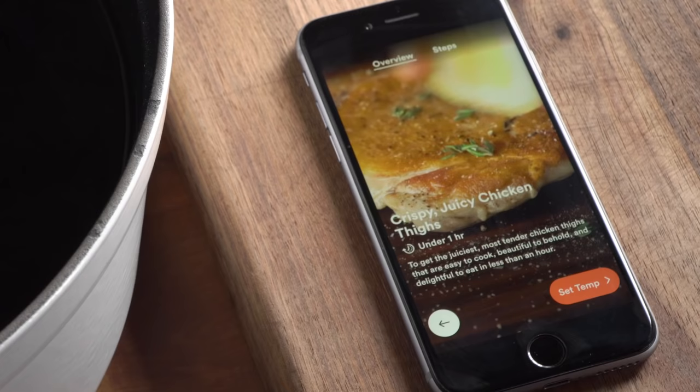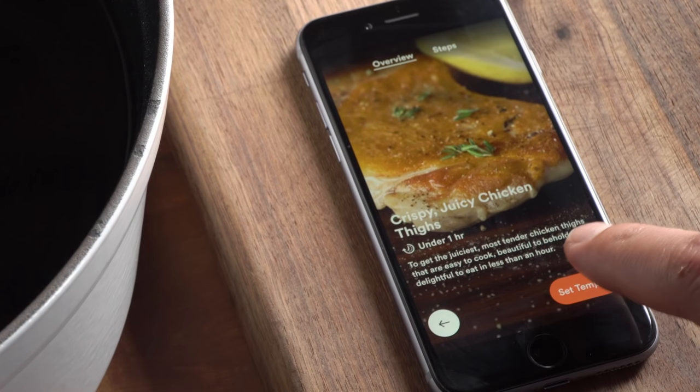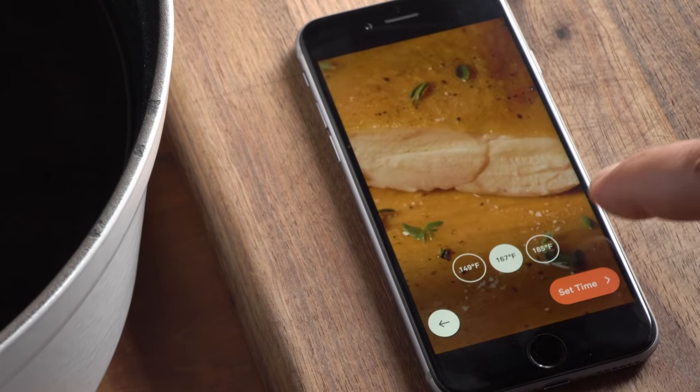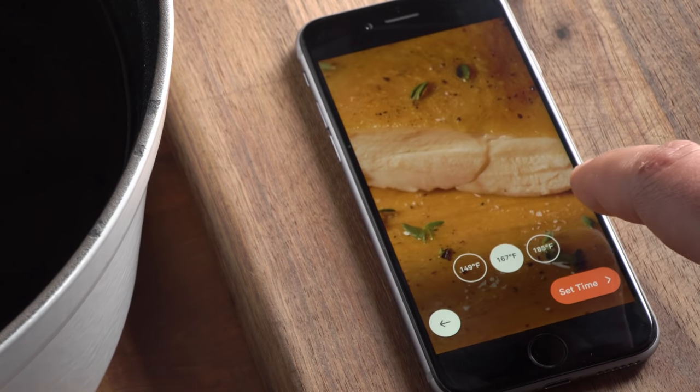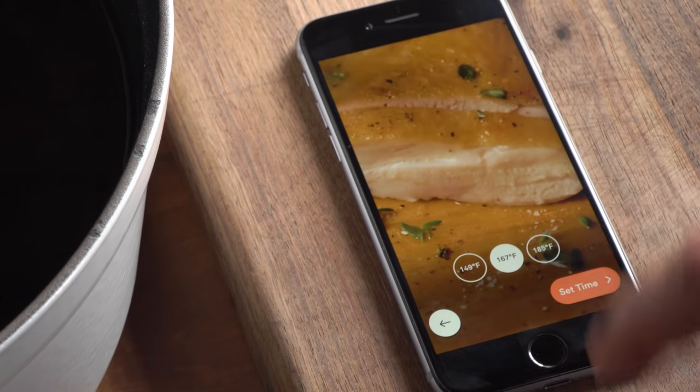The first thing we're gonna do is use visual doneness to select our temperature. You can cook your thighs so they're sorta steak-like or really tender, like a braise. I'm setting mine to 167 Fahrenheit — looks super juicy.